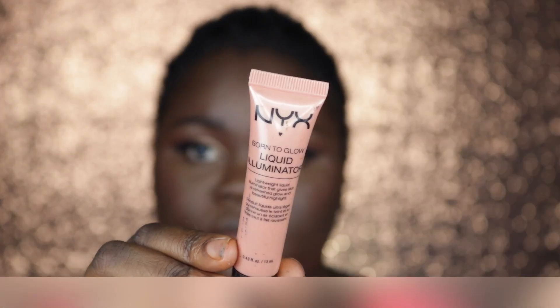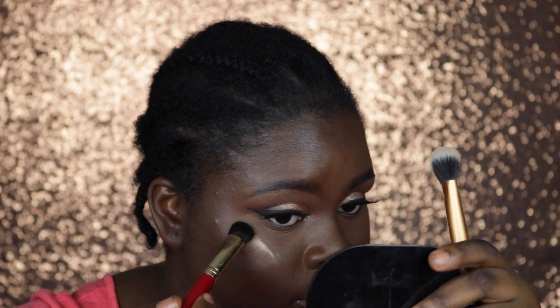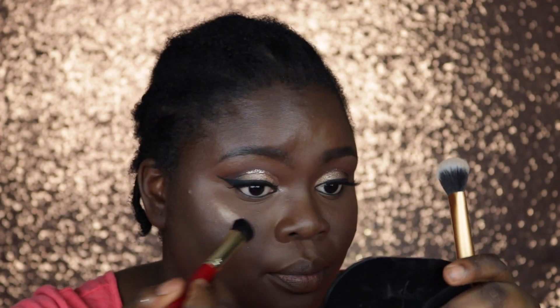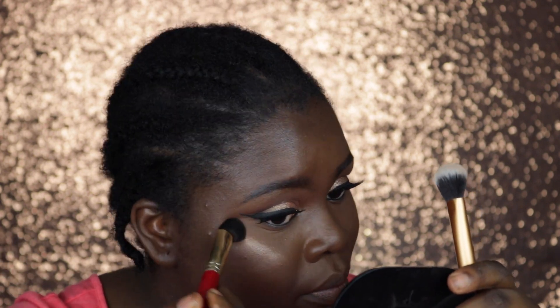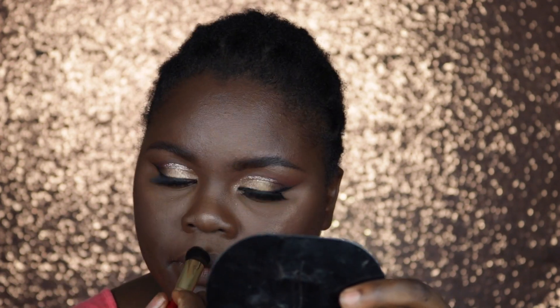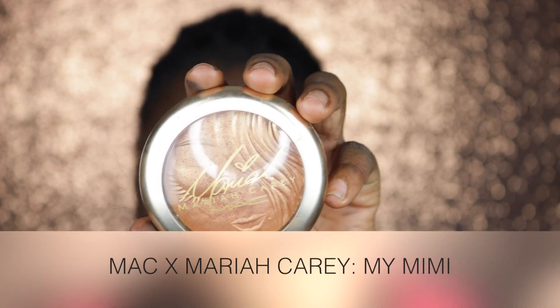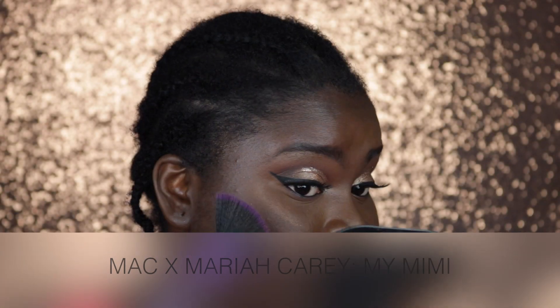I went in with my liquid illuminator in Gleam but it was really hard to blend out on my already powdered face — I wish I had applied it before my foundation or mixed it in with my foundation. To actually highlight my face I went in with my Mimi Highlighting Powder from MAC and used this to highlight to the highlighting gods.